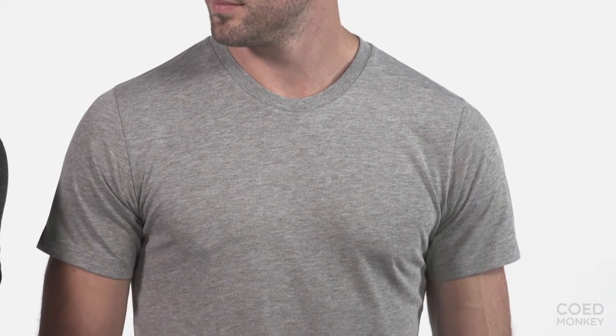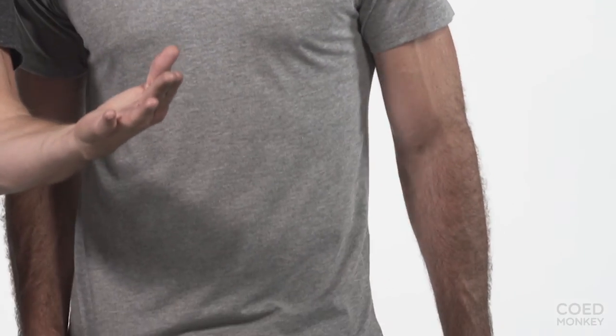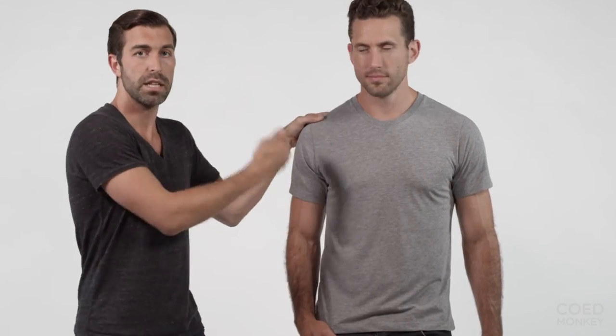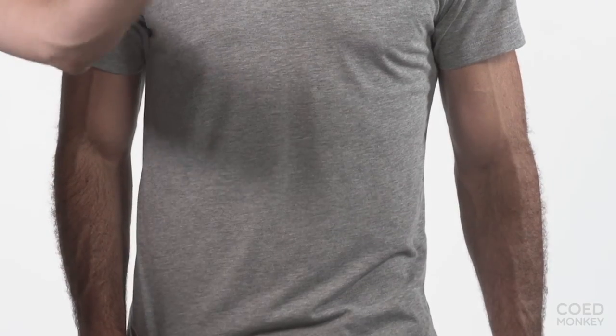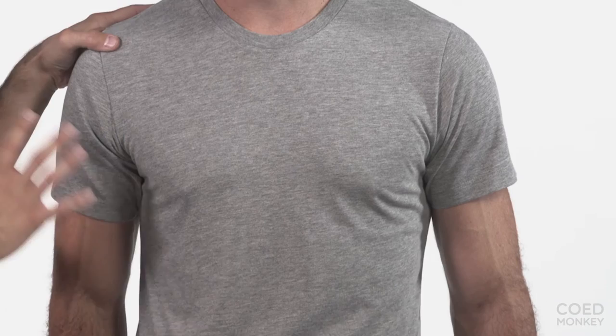Overall, this is just a great all-around shirt at kind of that middle price point in the 100% ring spun cotton category. Now, we've talked a lot about ring spun cotton and its softness and fit. You might be wondering about shrinkage. It is 100% ring spun cotton, so over the course of its life it could start pilling and could start distorting in terms of how you dry it if it's on high heat.